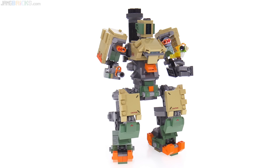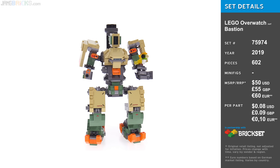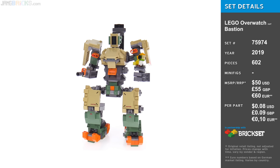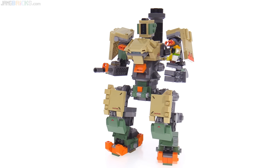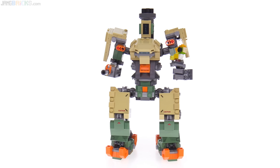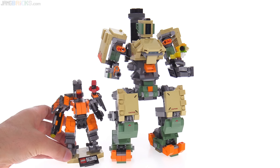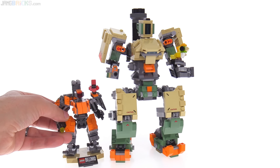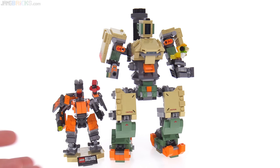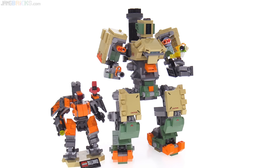Hey everyone, I'm back with another LEGO Overwatch set review. This one is Bastion, the Omnic — or you can just call him a robot. I've already reviewed a Bastion official set from LEGO previously. This one is significantly larger. The other one was the relatively limited edition Blizzard exclusive, only available from the Blizzard web store, which had a different skin or color scheme and was done to a completely different scale.